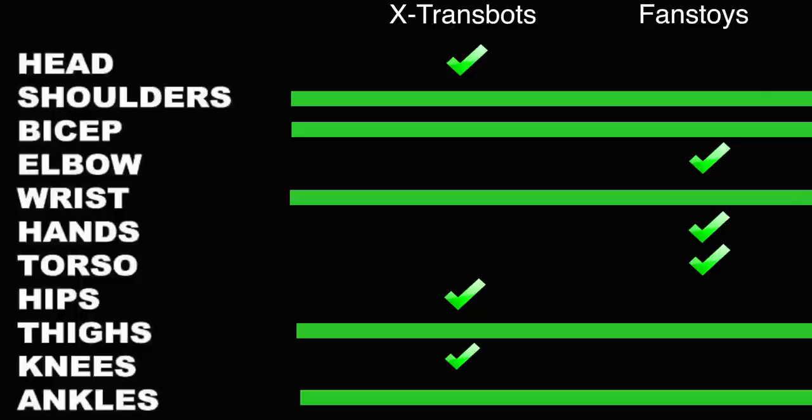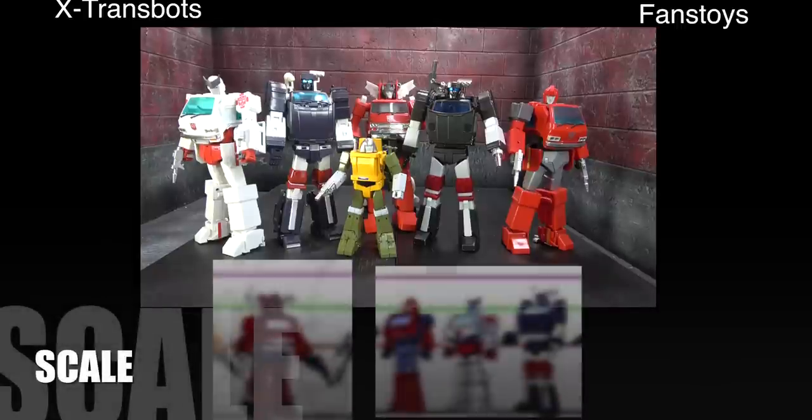Articulation is a tied game, which is interesting because this is usually a category where Fans Toys loses. Honestly, I think the categories Fans Toys wins are going to be more useful most of the time — specifically the torso, the elbow, and the hands. The only one I think will be of more use for X-Trans Bots is the head. What's interesting is how they tie in shoulders, bicep, wrist, thighs, and ankles. X-Trans Bots' head and knees will certainly help that figure look more dynamic, but Fans Toys' winning categories all feel more consistently useful.